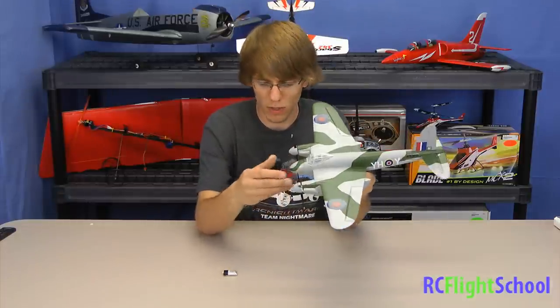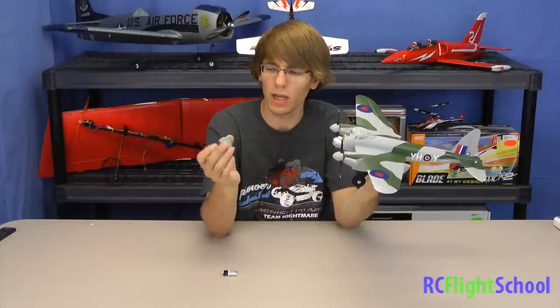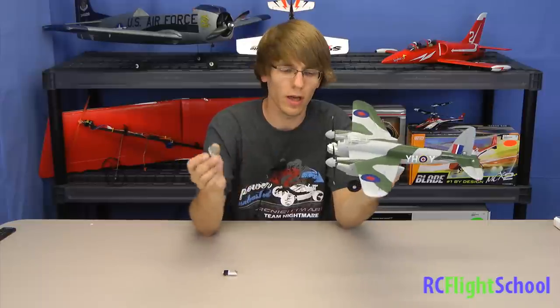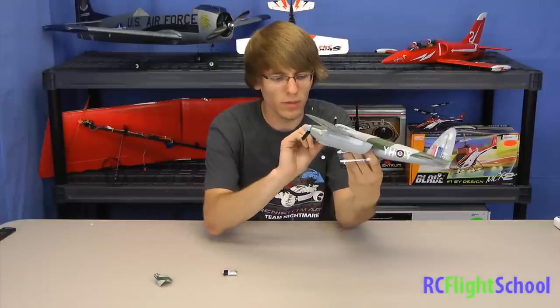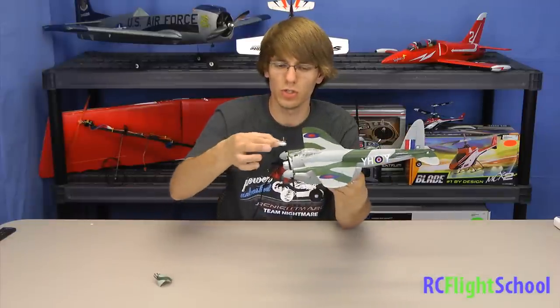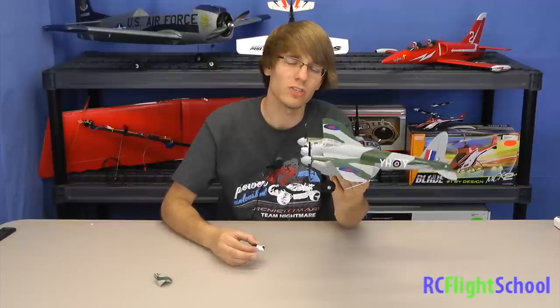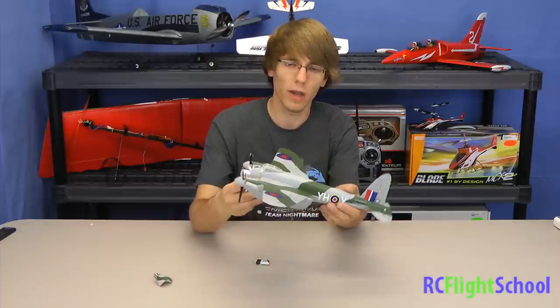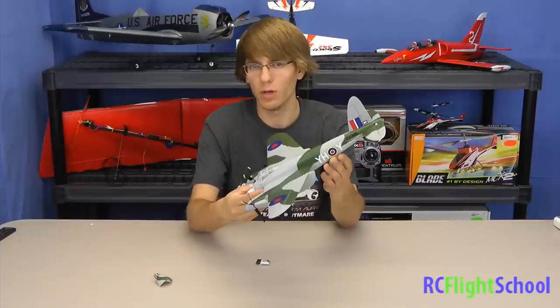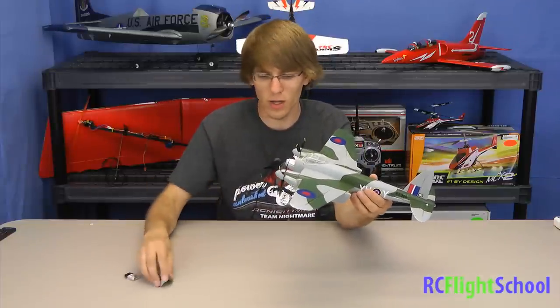Let's take a look at the plane. The battery goes in the nose — they have a nice little magnetic hatch here that pulls right off. I'm a big fan of magnetic hatches; it's a quick, simple way to get it on and off and hold it securely. They have a nice long strip of Velcro tucked in the nose, which allows you to change the position of the battery to change how the plane balances — change the center of gravity. If you're more into acrobatics, you want weight towards the rear; if you want it more stable, weight towards the front. A nice extra feature — you can slide it around and tune that.